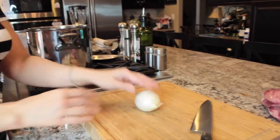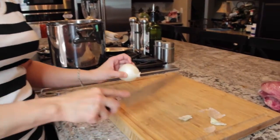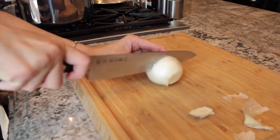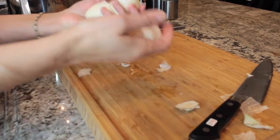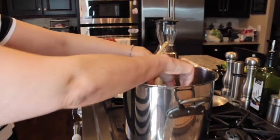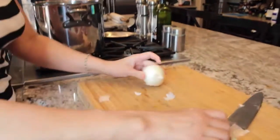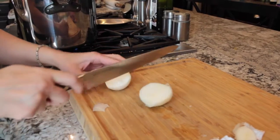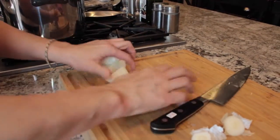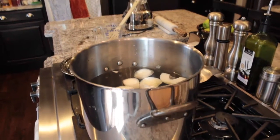We're going to take our onions. Like I said, if you have a large onion go ahead and use just one; I have two small onions so I'll use both. I'm going to take the ends off — that's what my mom does. I'm not even peeling the outsides; I just cut it into fours and put it in the salted water. Then I'm going to do the exact same thing with the second onion.